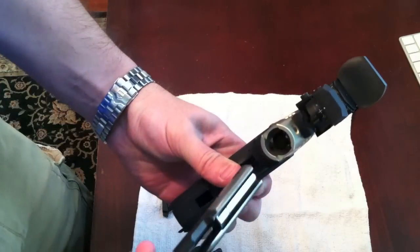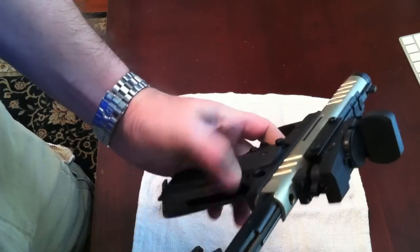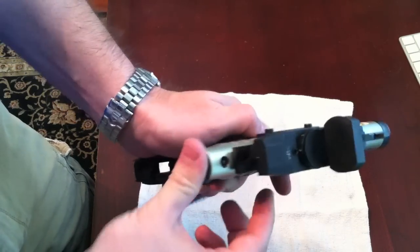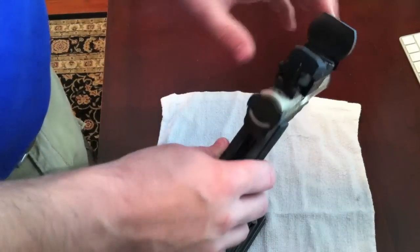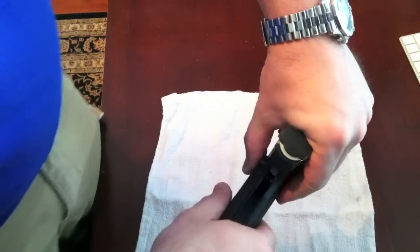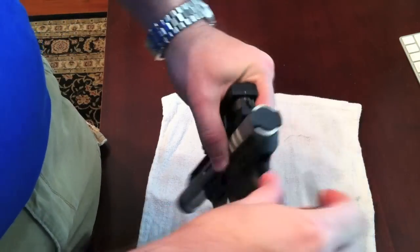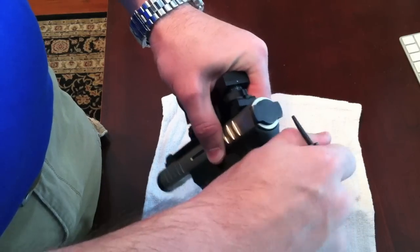I'm going to take my bolt, slide it back in spring side up. You're going to want to make sure that your bolt release is down in the down position, otherwise that will interfere. After putting the bolt back in, I'm going to tilt it down and insert an empty magazine. Then I'm going to put the mainspring housing back in, holding it down, making sure it goes back up inside all the way through the bolt.